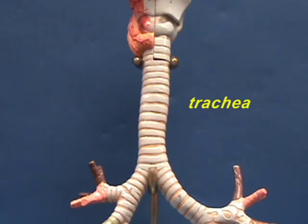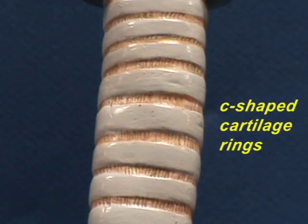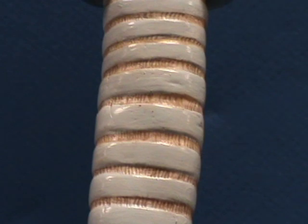The trachea is supported by C-shaped rings of cartilage. These C-shaped rings of cartilage are open on the backside, so we'll be able to see that later when we look at the posterior side of the trachea.